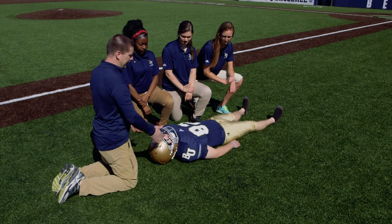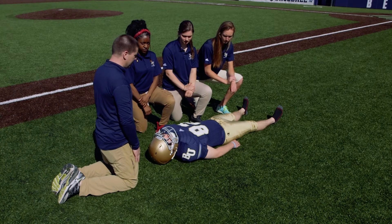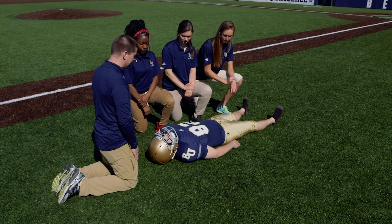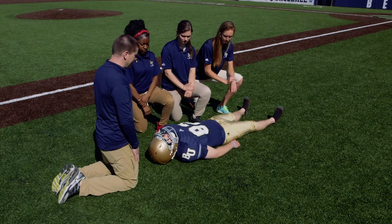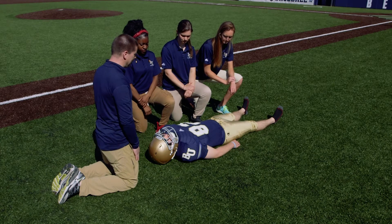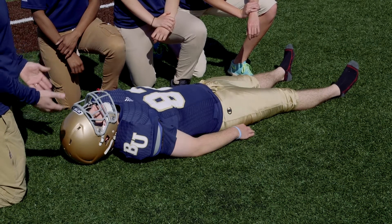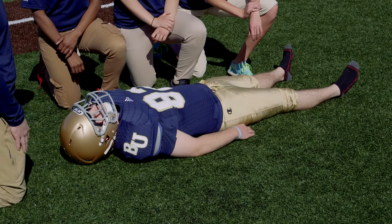In this particular situation, we find our athlete in the supine position and we want to make sure that we stabilize the head and neck. We're going to put him onto the spine board, but we find ourselves limited in people. If you do not have enough to do the lift technique, we would do the roll technique.